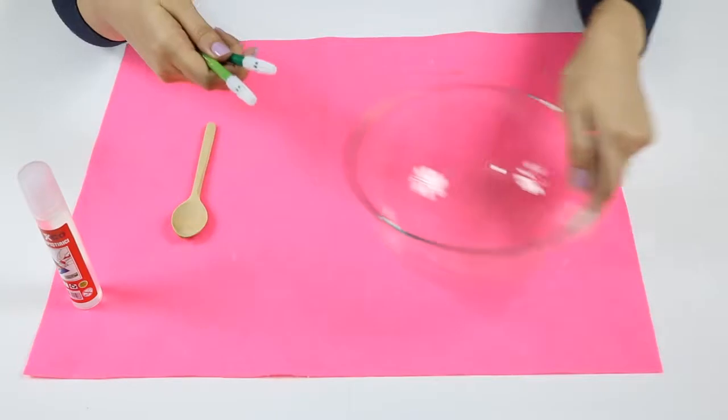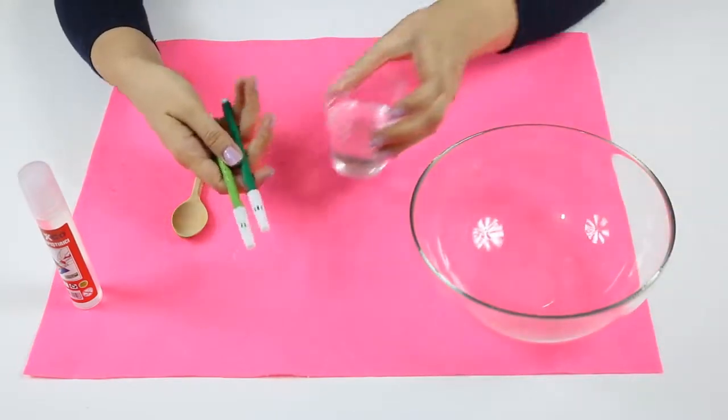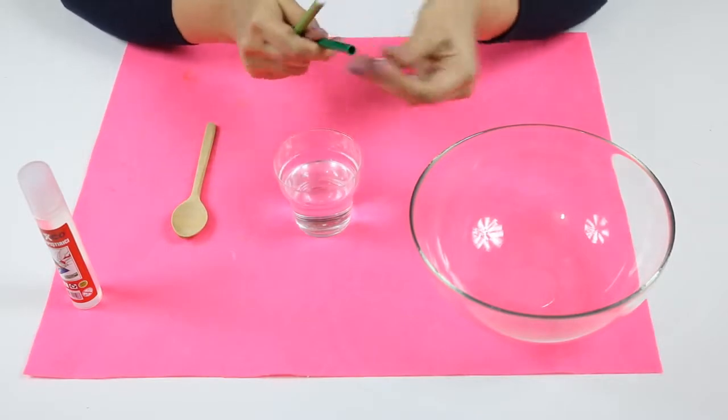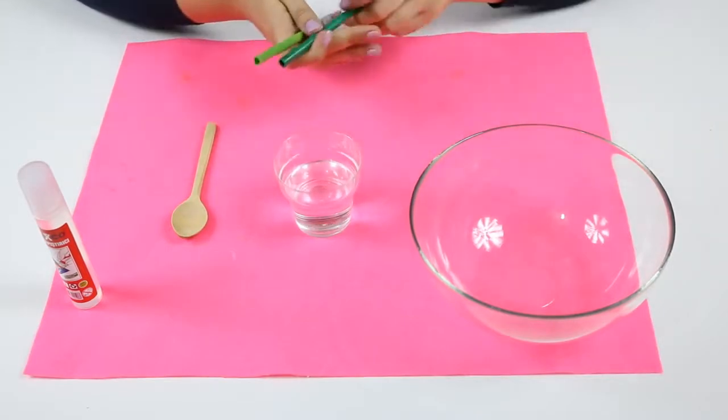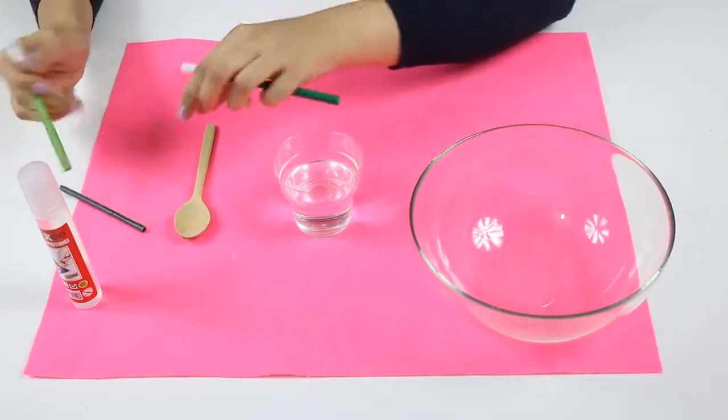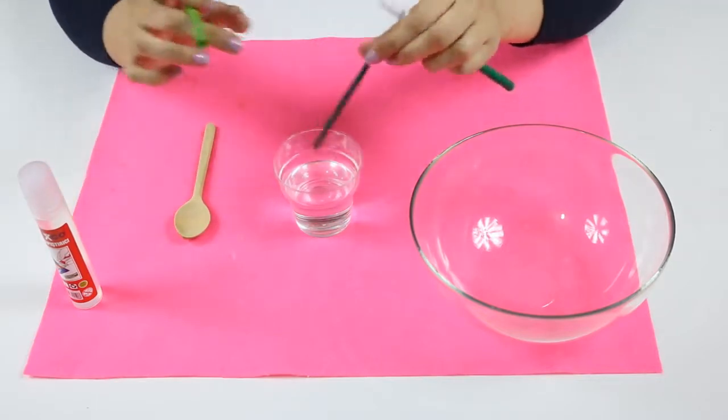I will take out the ink inside. We need one glass of water. I will put the ink inside the glass. First one is coming — yes — then the dark one.